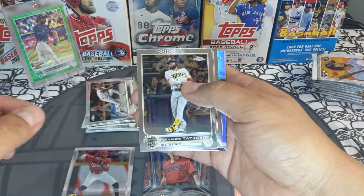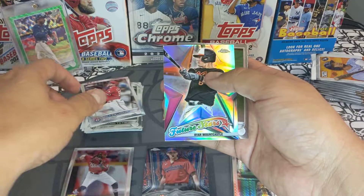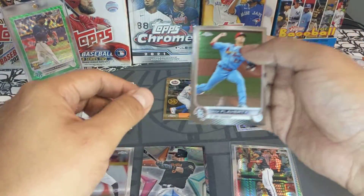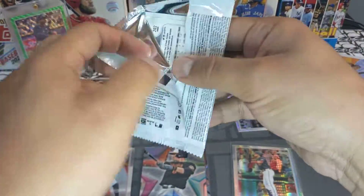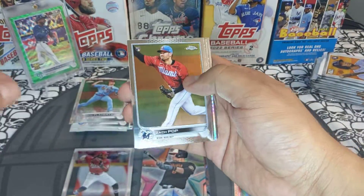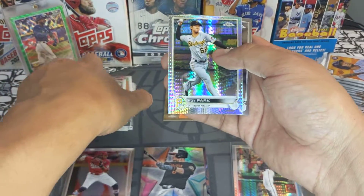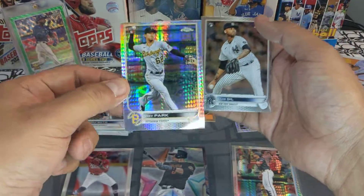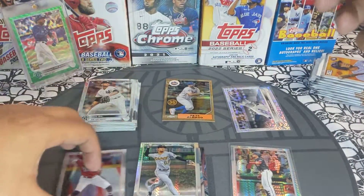We have a Fernando Tatis Jr., a Cole Calhoun, a Ryan Mountcastle future stars, and a Jack Flaherty. Next pack — we got a Zach Pop, a Juan Soto base, a Hoy Park refractor rookie — really off center, you guys can see that — horrible. And a Luis Gill rookie base.